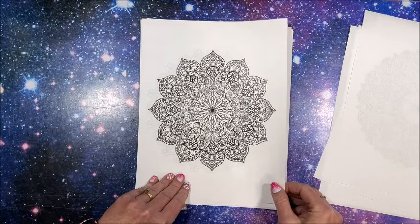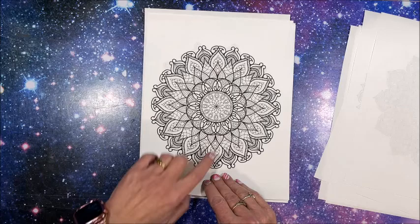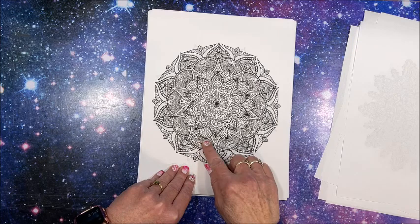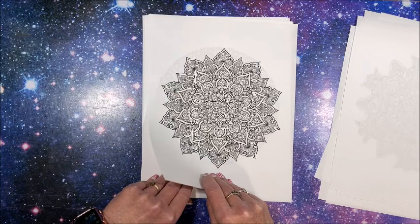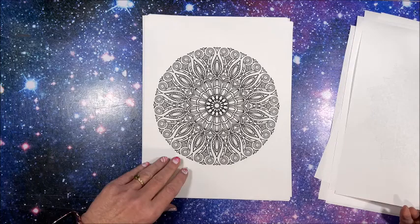I thought that was the freebie but it's not. Oh, here we have some darker lines. Wow, look at that — intricate! If you like detailed mandalas, these would be so pretty when they're done. That one is the freebie — yes, that is the one you can download for free. Oh, I like that — another very detailed one.